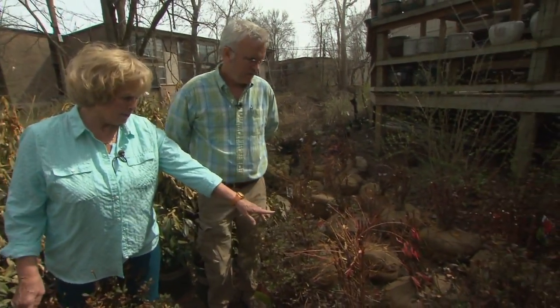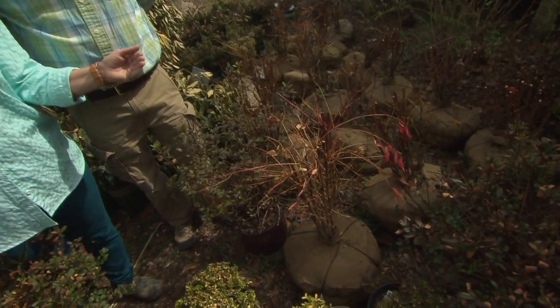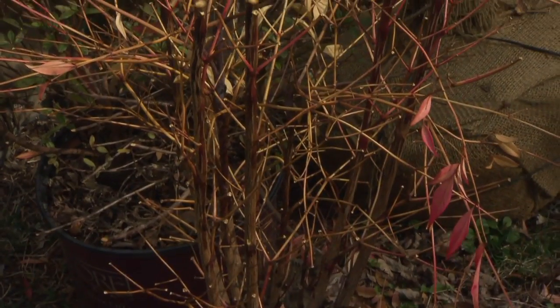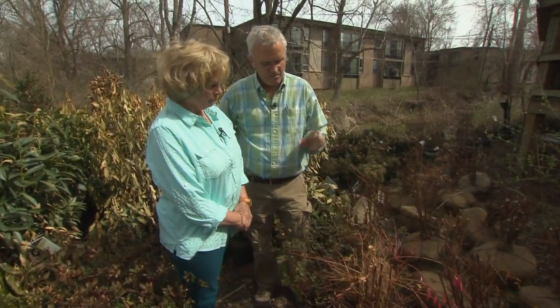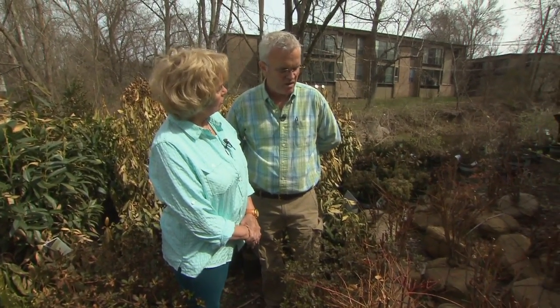Domestic nandinas happen to be one of my favorites. After a certain amount of cold weather, more than likely those guys have died back to the ground. They're not completely dead — you can cut them back as far as you'd like and they will come back from the ground. Unfortunately they are going to be one of the few ones that have really gotten hurt the worst, but they're not dead.